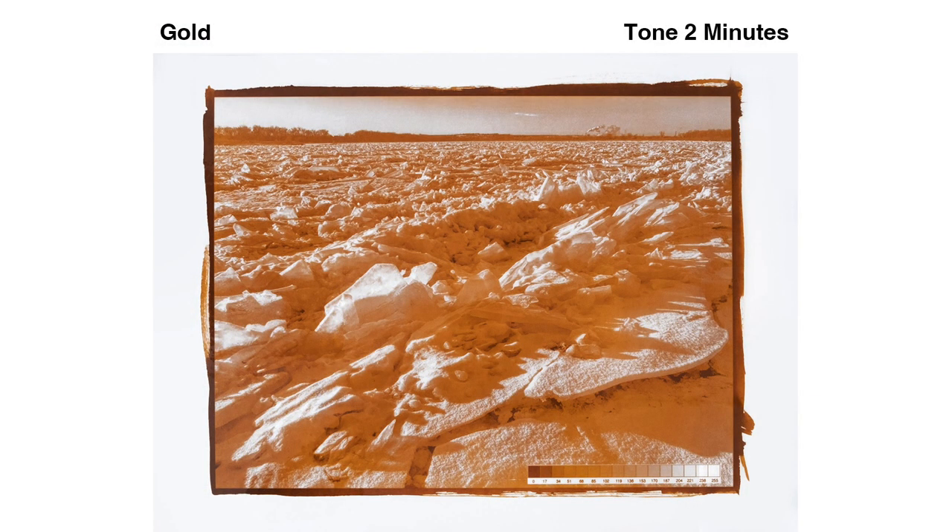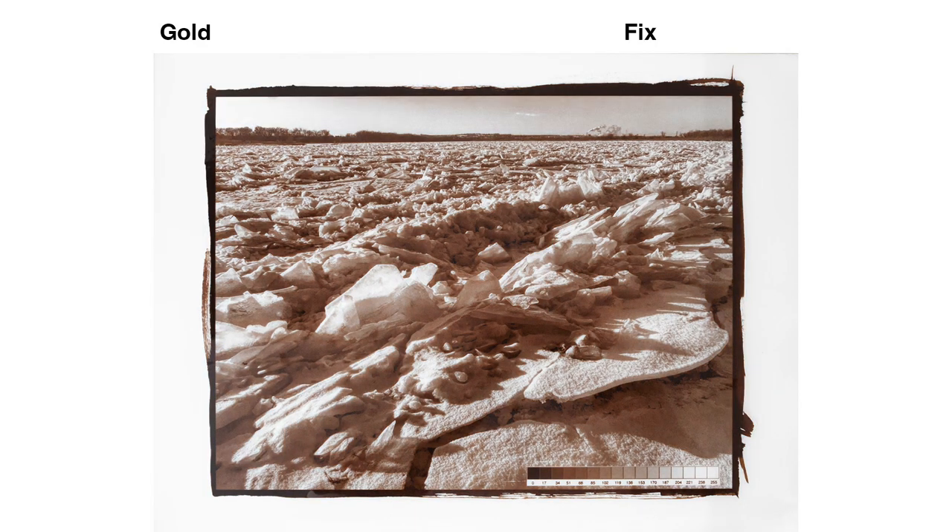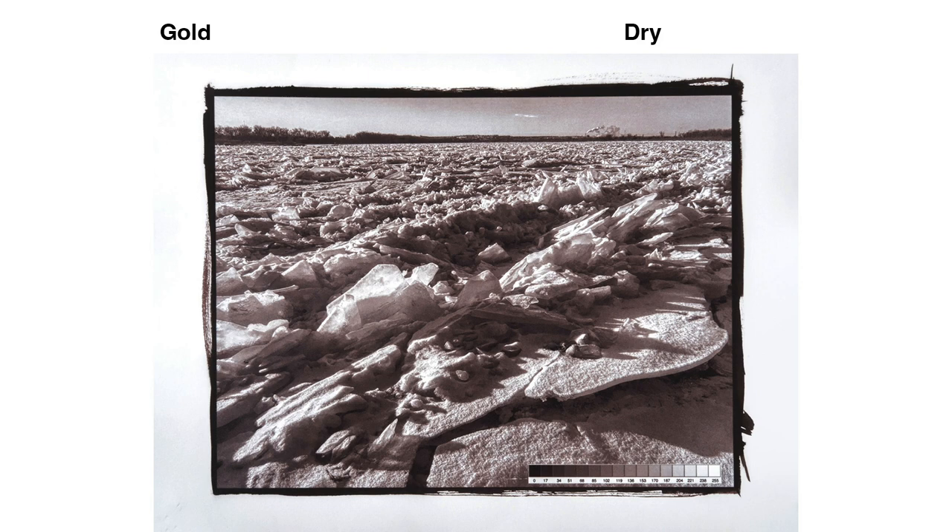This is about 80 cents for a 9x12 print. At the end of toning, there's still a lot of yellow in the mids and shadows. It neutralizes quite a bit in the fixer, but watch what happens as the print dries. The final print is very neutral in color with a nice dark black.